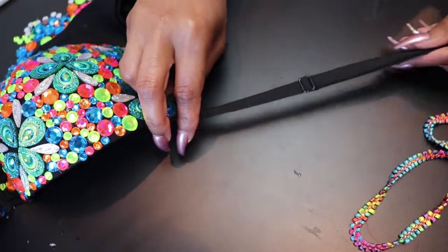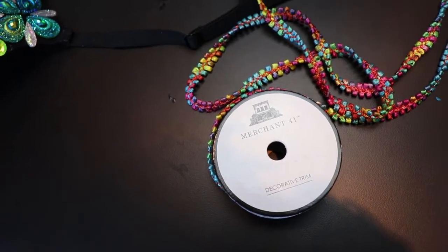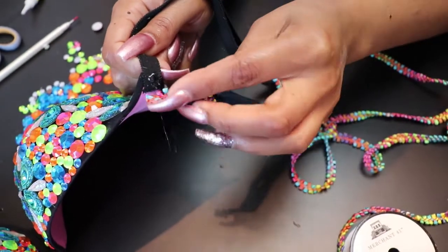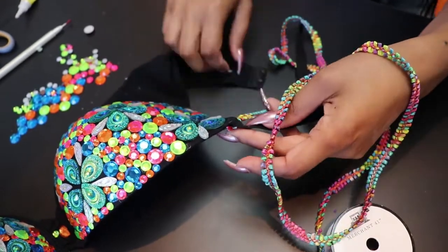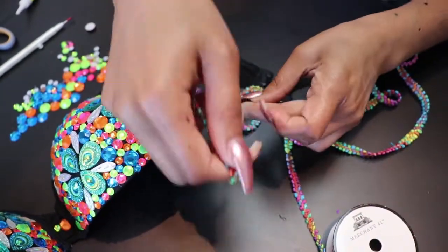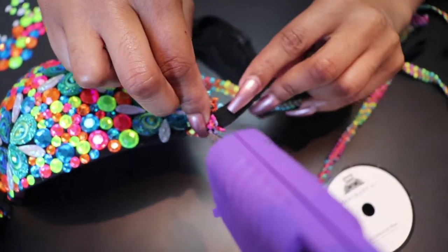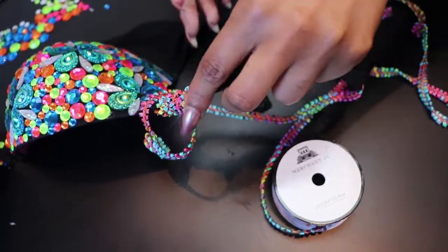The next thing we're going to do is decorate the bra straps. One side of this bra has a detachable strap, so we unhook that. We're going to use a multi-colored decorative trim by Merchant 41. We start by attaching a corner of the trim to the bra with a hot glue gun — just a tiny bead of glue to attach a little piece of trim to the backside of the bra. The next step is to loosely wrap the decorative trim around the bra strap about three or four times.